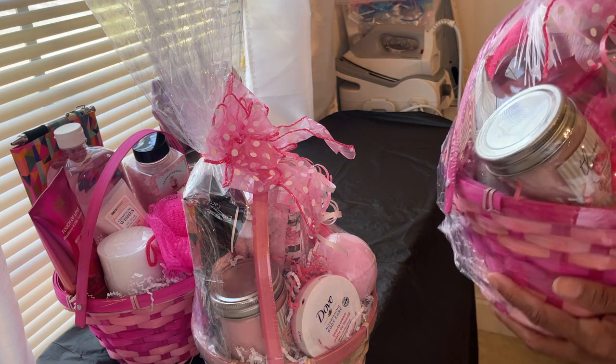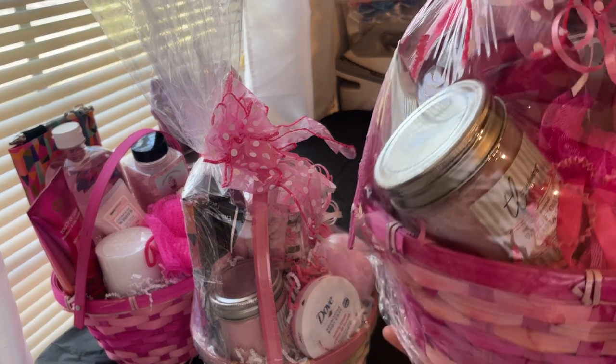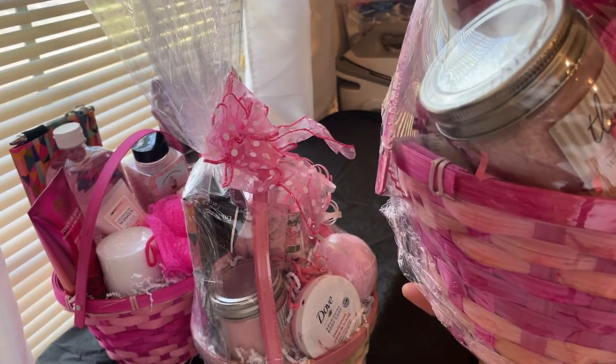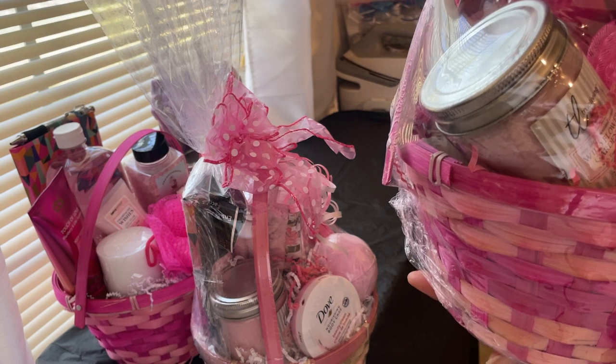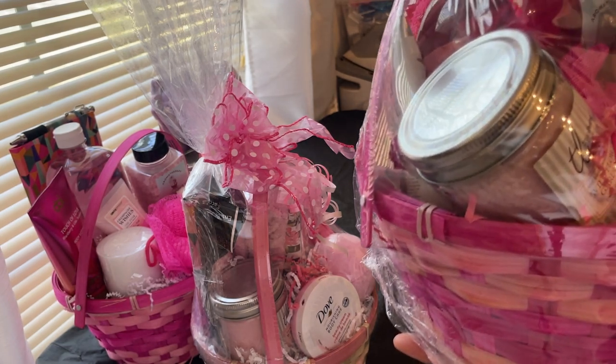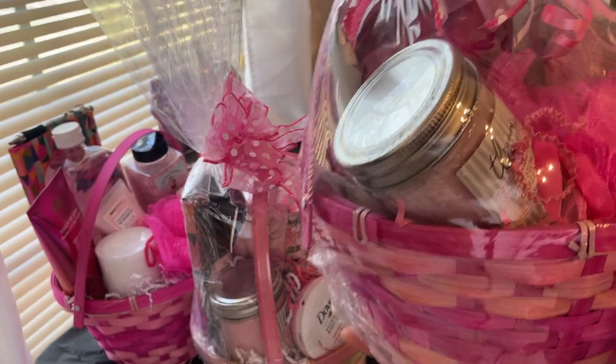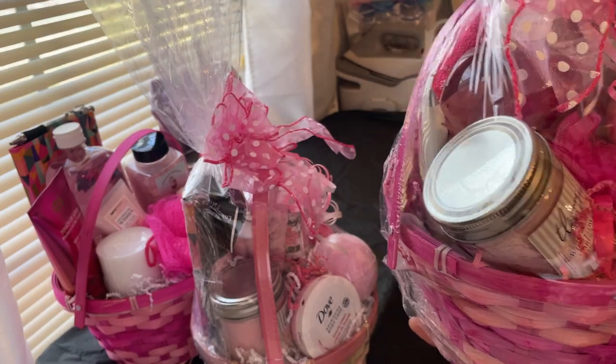This one's a little different — it has a bath bomb, bath beads, a bubble bath, a candle, hand cream, and a towel for your hair, all in pink and with a posh bow.